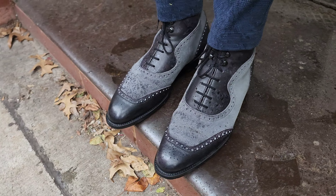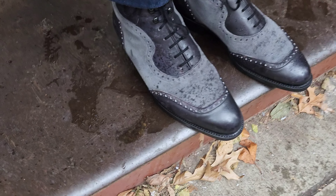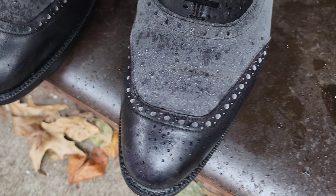As you can see, my boots got caught in a little bit of a rainy downpour — nothing serious, but just enough to show you how a good suede can actually handle the rain quite well, even with minimal work.